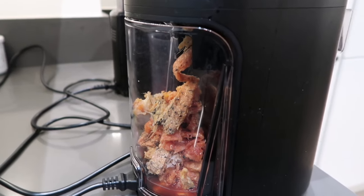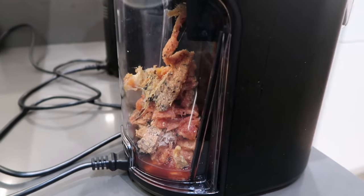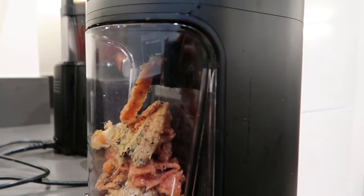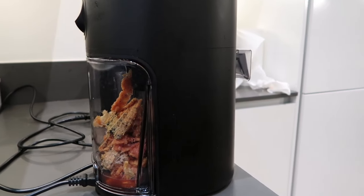In comparison to the Hurom H400, the pulp is not as dry — you can see a little bit of liquid at the bottom. So when it comes to pulp, the Nama J2 juicer in this comparison does give you the best results.